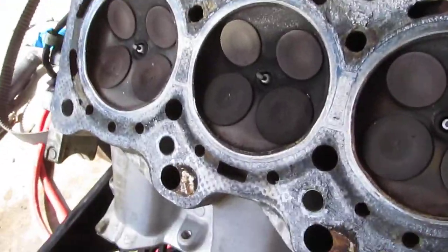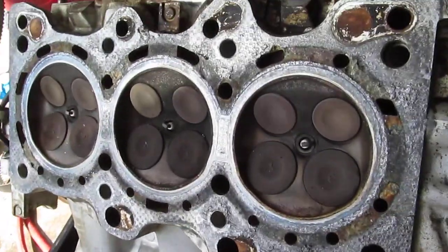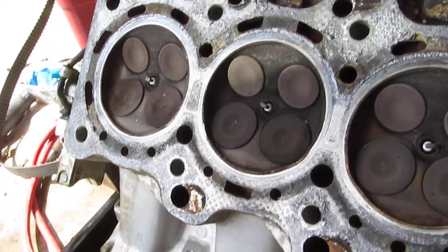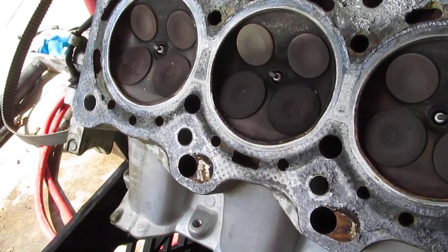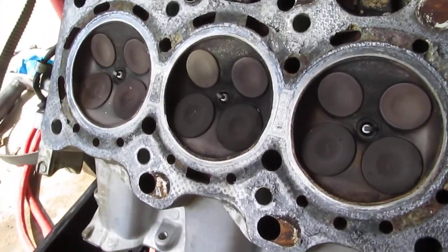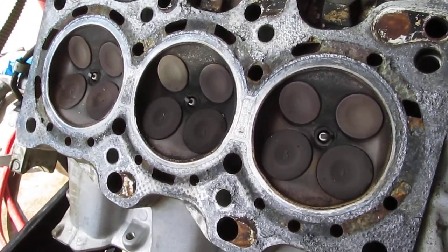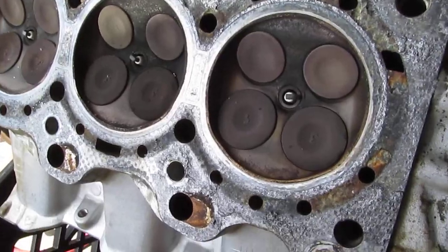Okay guys, what's your opinion — is this head fine or is it done? Please let me know, because I just spent a lot of money trying to get this car back on the road and now I might have to buy an engine. That's going to cost me a lot more money because I'd have to go over the whole engine since I know nothing of a junkyard engine's history. So let me know — is this head good or is this head trash?